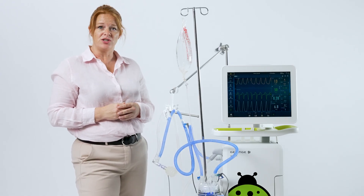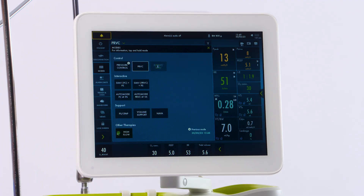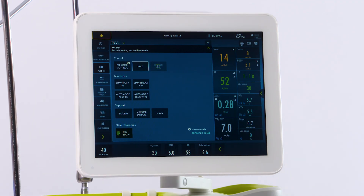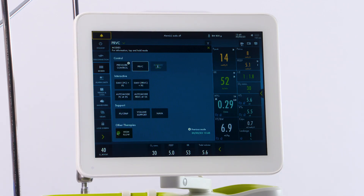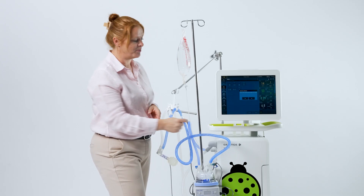If you would like to change your mode, along the tile on the left, you would touch modes. Here you would see any mode that you could change to. You'll note on pressure control there is an arrow, meaning that this was the previous mode used. At the bottom is a time and date stamp letting you know when it was changed. If you would like to go back to those settings, you can touch your mode and accept the settings that you were on previously.